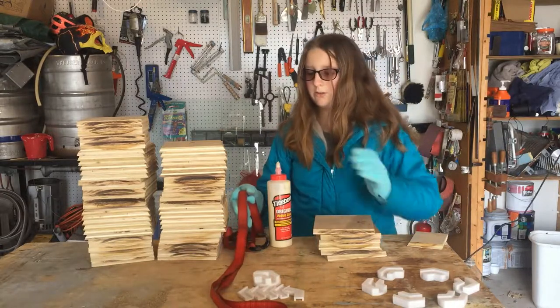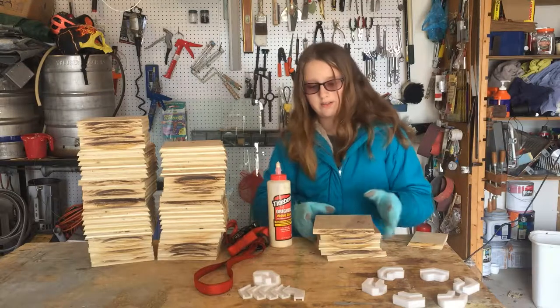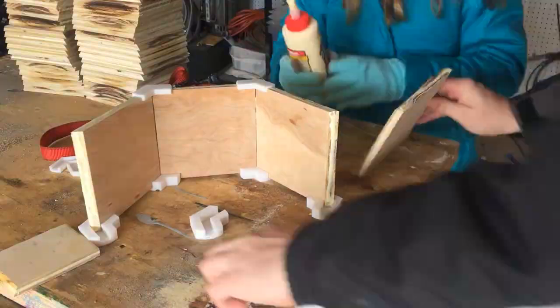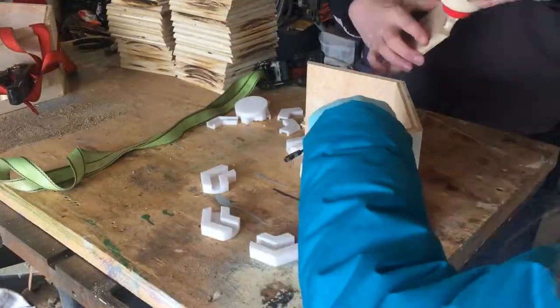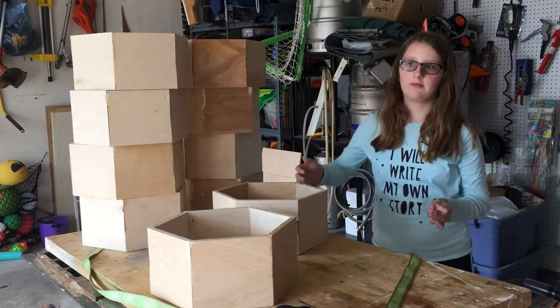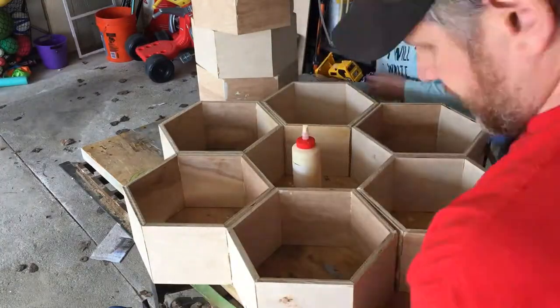While the glue is drying, we are going to push the hexagons together so the glue can dry. The hexagons have a little gap in between each other with the glue. We got all the hexagons glued together. Now we are going to glue all of them together to make a honeycomb shape.